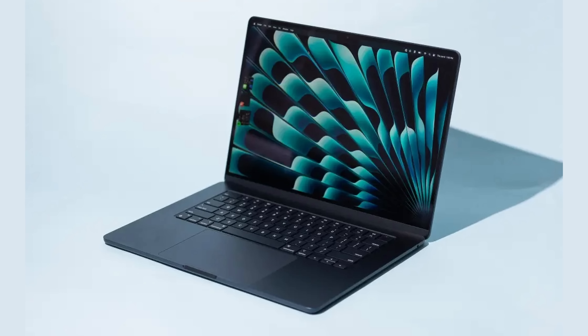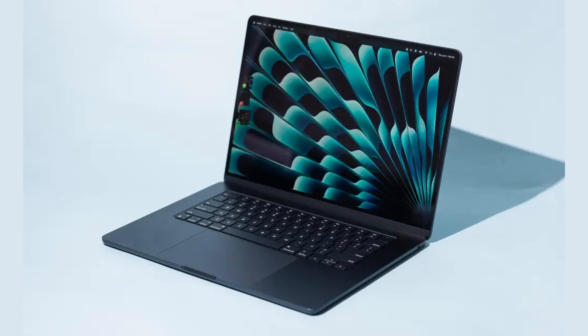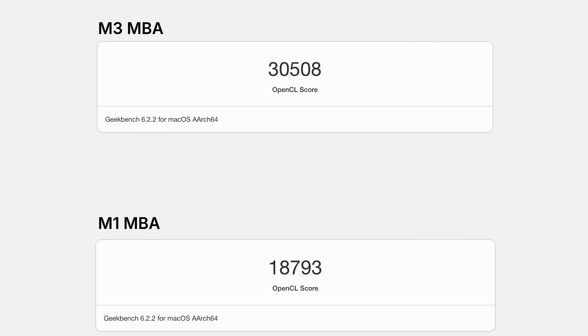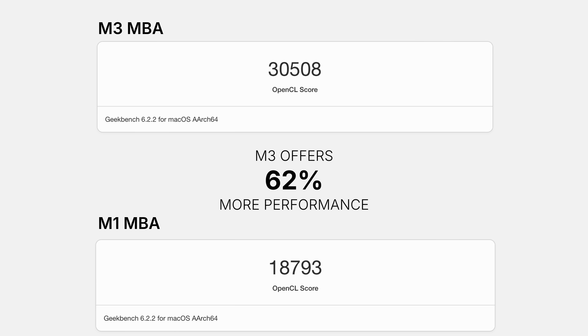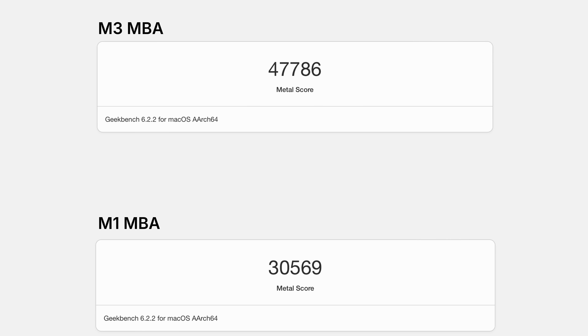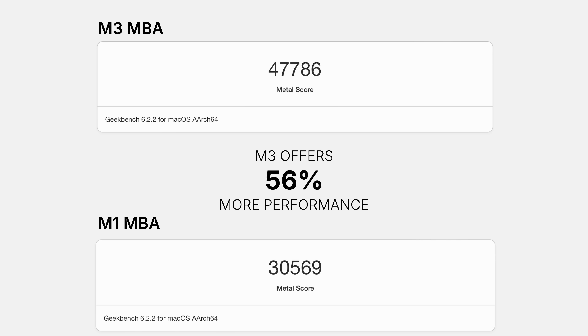Of course we have to acknowledge that the MacBook Air has no fan, so it's going to thermally throttle much sooner — but still, to have that level of performance in such a thin and light notebook is a big win. Now let's check out the GPU scores in Geekbench 6, starting with OpenCL. The M3 with its 10 GPU cores scores 30,508. The M1 MacBook Air came with eight GPU cores, and here the M3 shows a 62% improvement. These GPUs are optimized for Apple's Metal framework, so running that test the M3 scores 47,786 — a 56% improvement over M1.